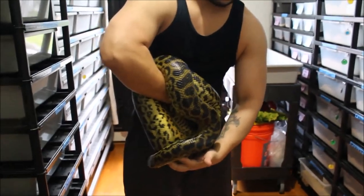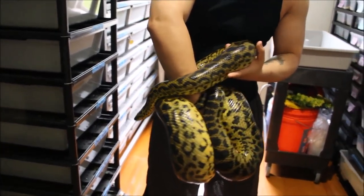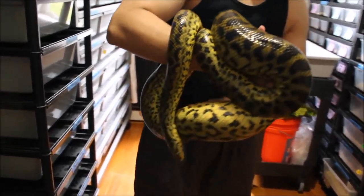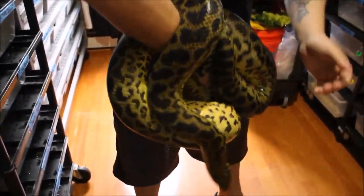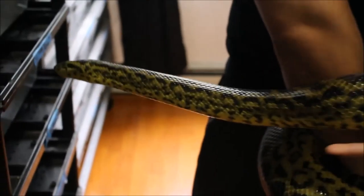Here goes the fifth and final snake — Zena, my female yellow anaconda. She's been feeding and started feeding on guinea pigs already. During the summer she really starts to feed up real well; in the winter she's an on-and-off feeder. So she should be packing on some size before the new year.